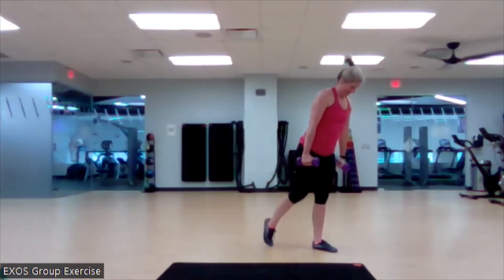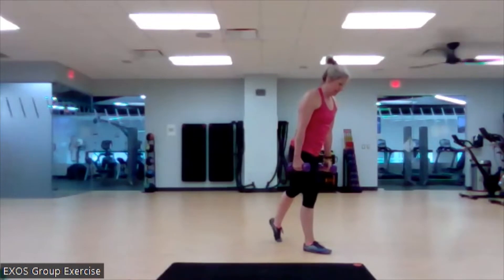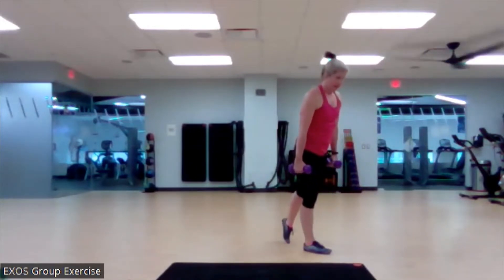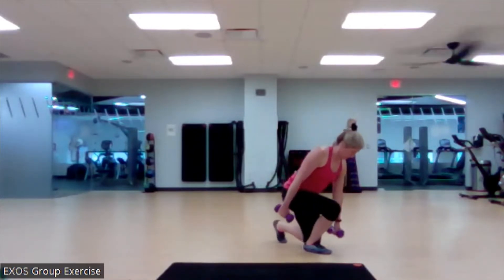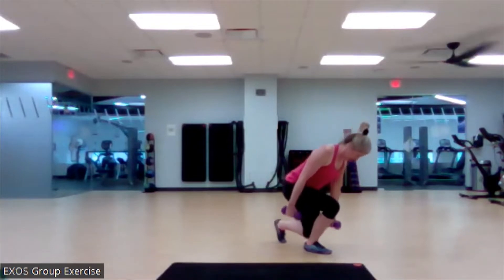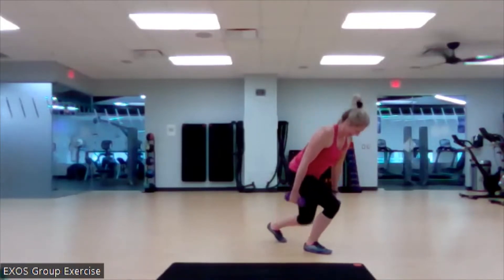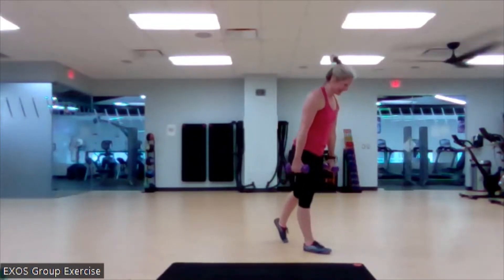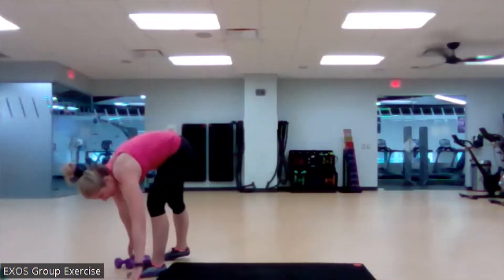I almost lost my balance again. Here we go. Other side. Set it up. Begin. Good work, good work. Here we go. Three more from right here. You got this. I'm all over the place today. It happens, we'll get it back. Lateral or forward lateral raise.